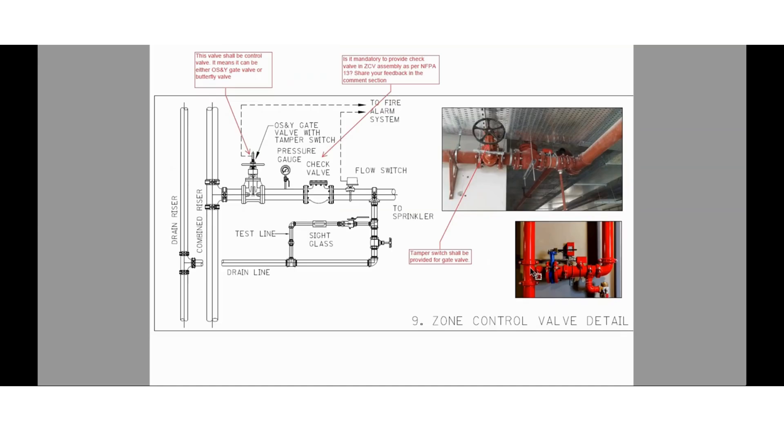This is the most important installation detail: the zone control valve assembly. The zone control valve assembly consists of a control valve, a pressure gauge, a flow switch, and a test and drain valve with sight glass. Here we have also provided a check valve — let me know as per NFPA 13 whether this check valve is mandatory in the zone control valve assembly. The control valve can be either an OS&Y gate valve or a butterfly valve — let me know which is the best option for a firefighting system.